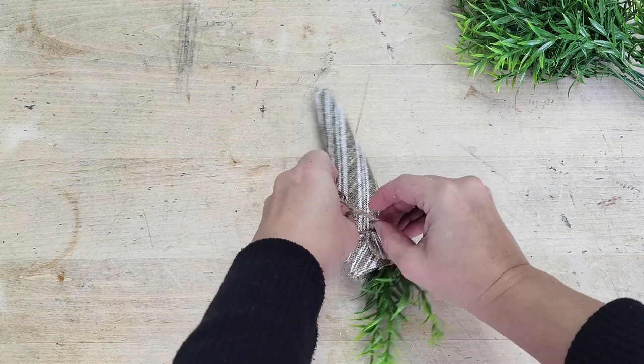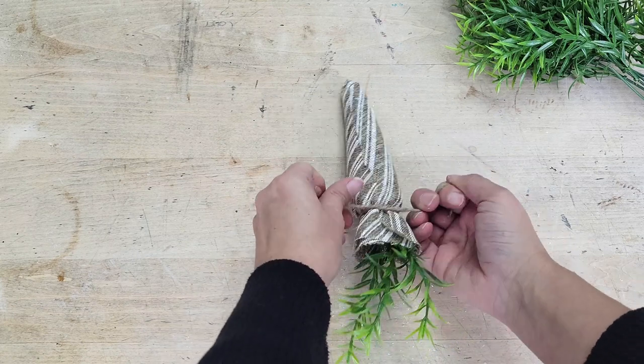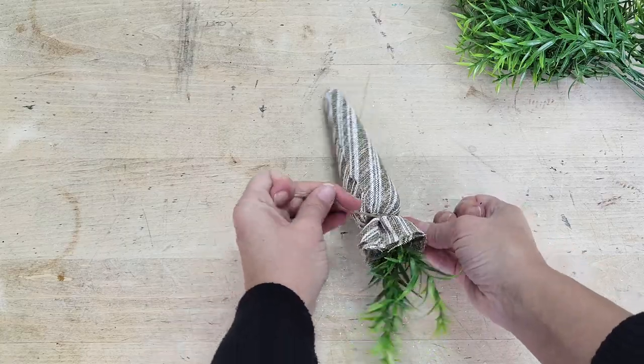And there you go — not one, but two different ways you can upcycle those cheap-looking Dollar Tree carrots.